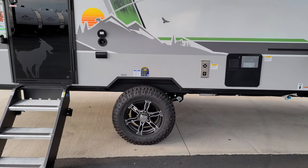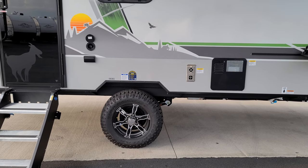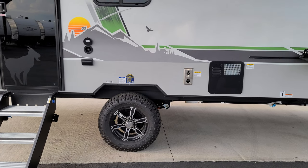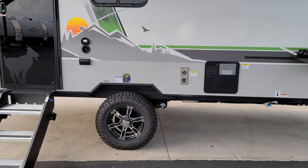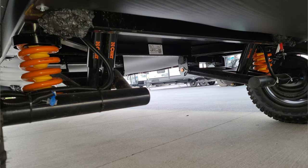This model is a single-axle model with Goodyear Wrangler tires, aluminum wheels, and 12-volt drum brakes. Peeking underneath, you can see the new CURT suspension — independent suspension with coil springs and nitrogen-filled shocks.